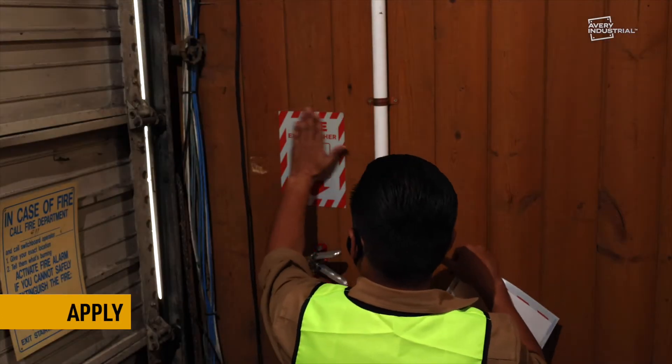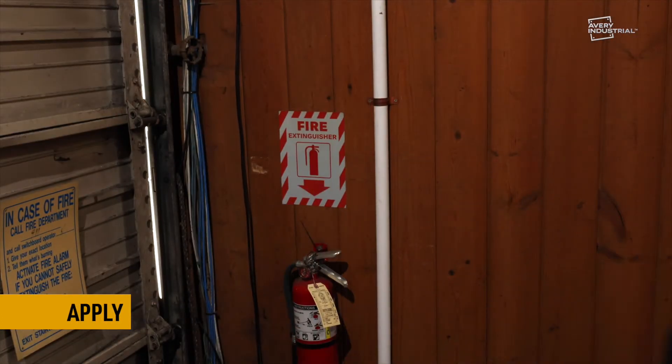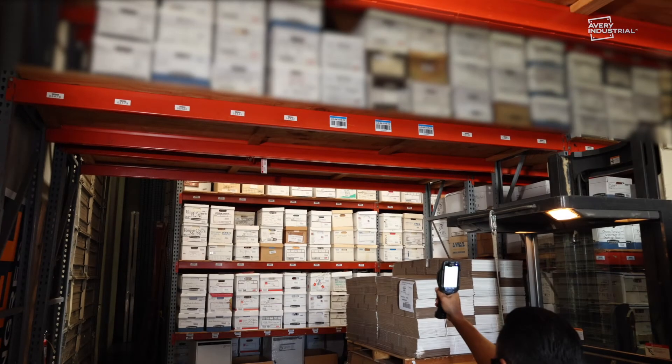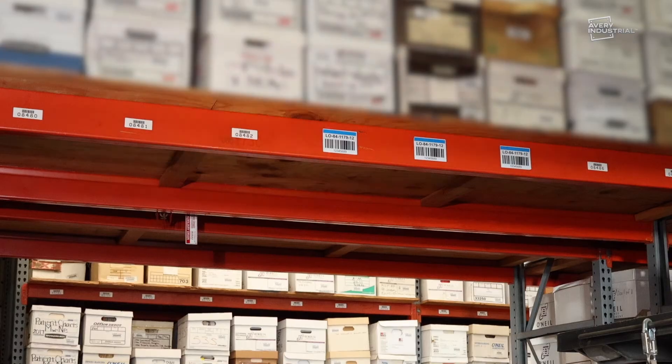Retro-reflective material uses glass bead technology that reflects light back directly to the source for better visibility. Use for hard-to-reach warehouse rack labels to increase long-range barcode scanning capability.